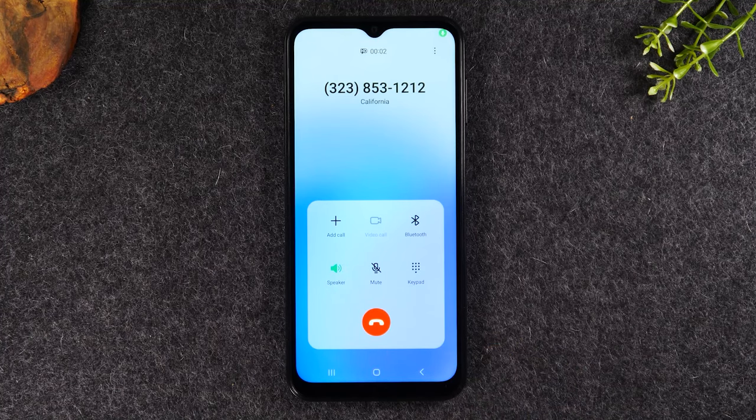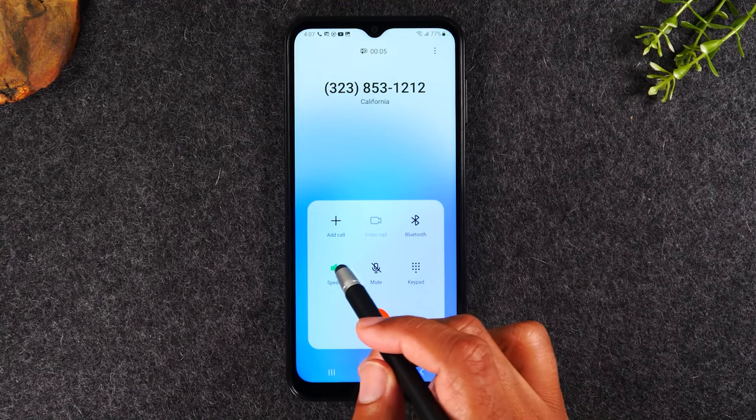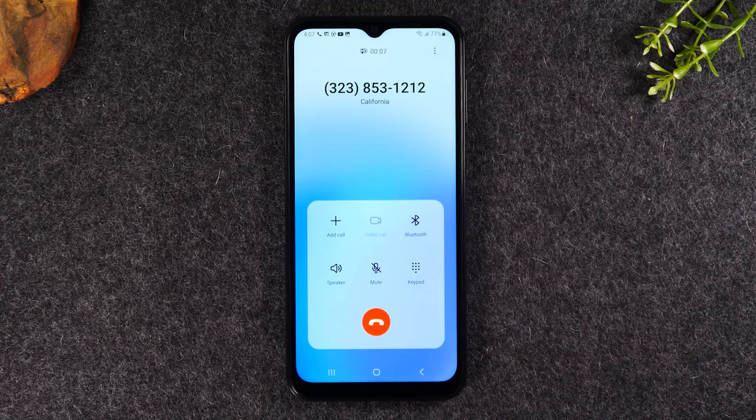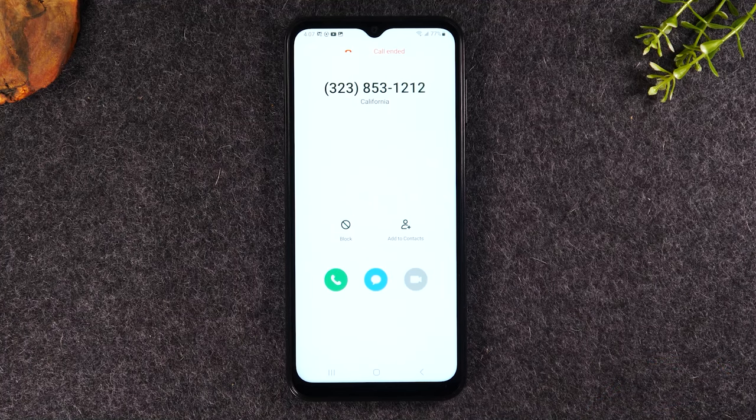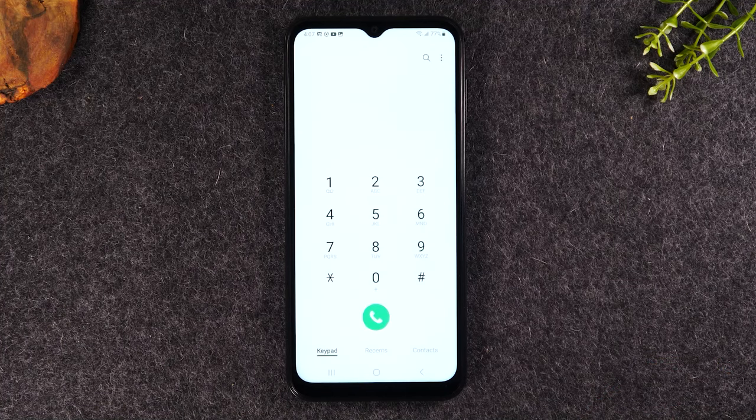Let's put it on speaker here — the time and temperature is coming up. It'll connect and you can talk. When you're all done, tap the red button to end the call. Just that easy — you can initiate a call.